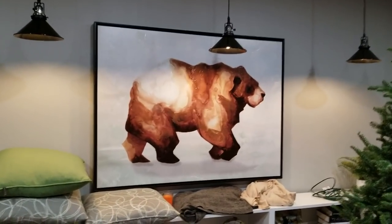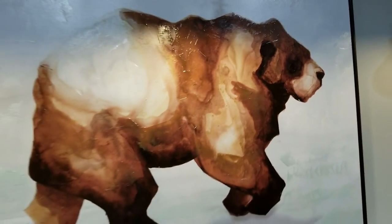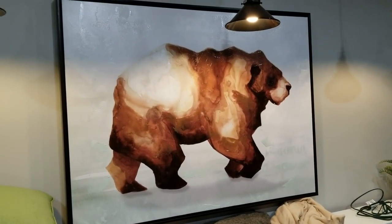I want to get a Santa hat for this guy and just tape it on so he can get in the Christmas spirit — or maybe get him some reindeer horns. That'd be good too.